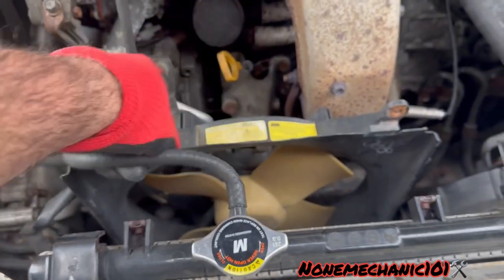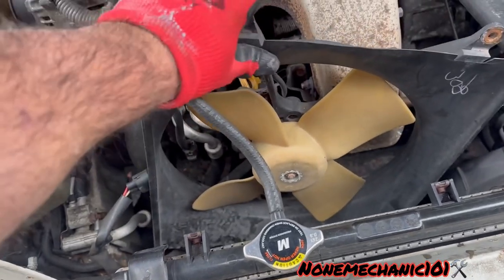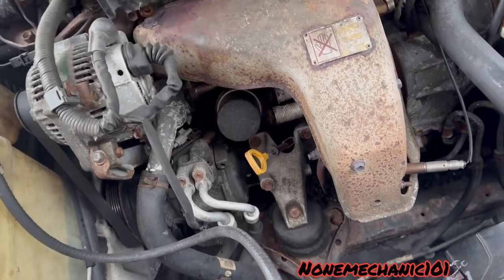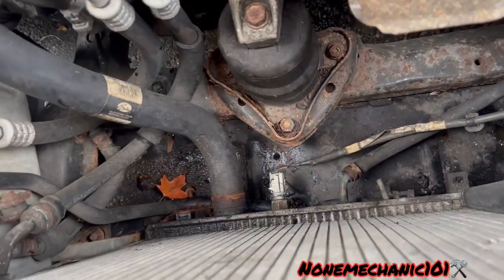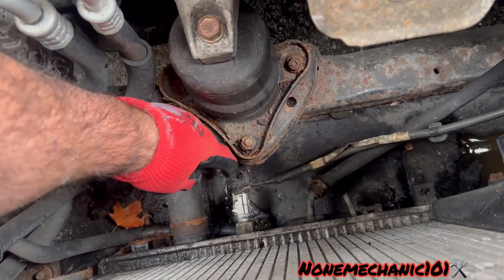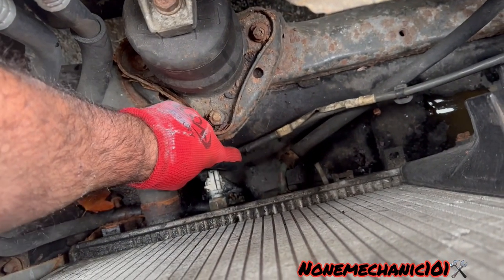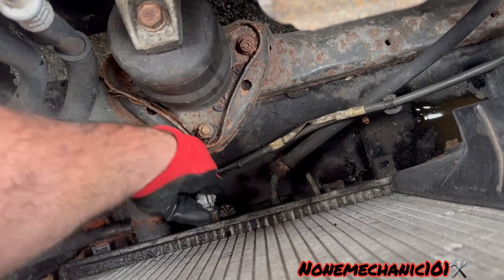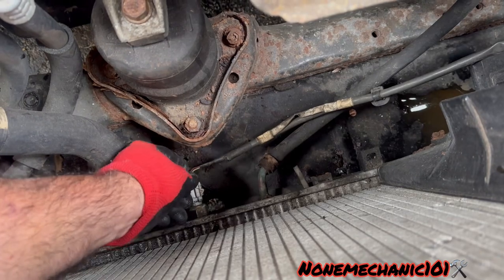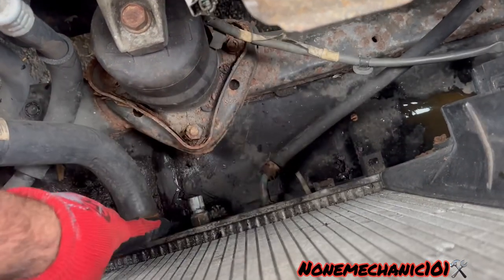Now what we do is take the fan — take your time and pick it up. Once you pick it up, there's our sensor right here. We have to remove it and press it the same way we did the other connector. There it is — and here's our sensor.